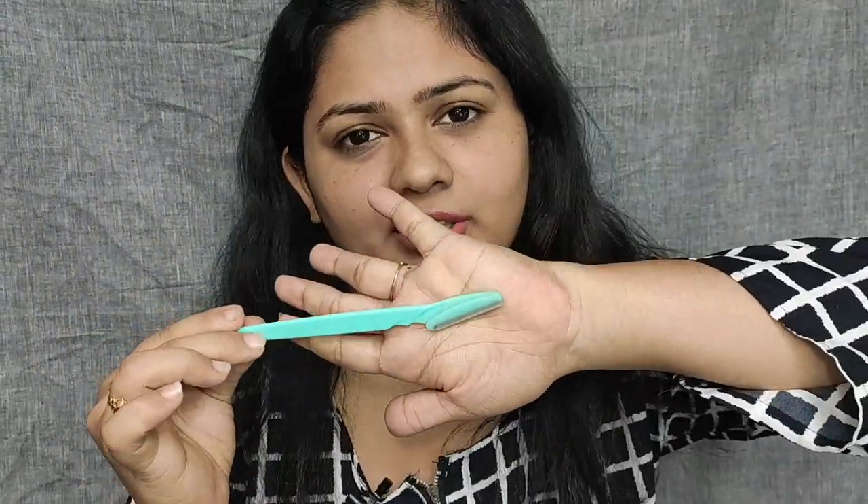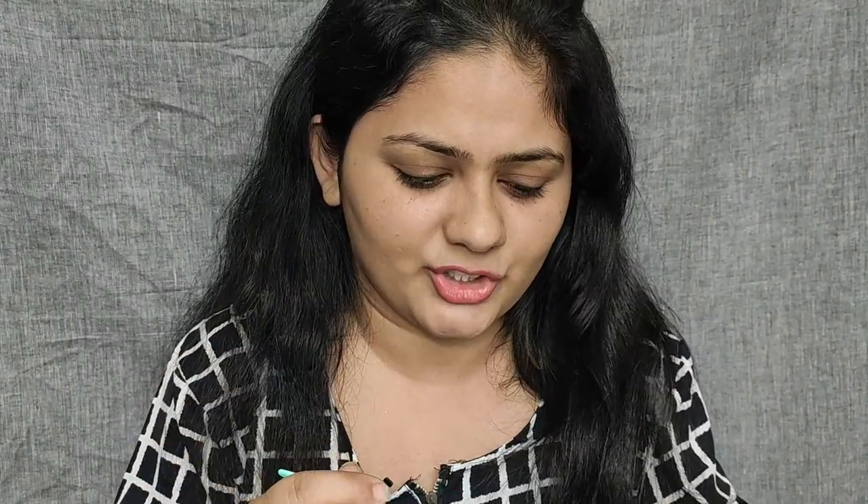I usually use a razor like this. I use a Twinkle brand. So I use a razor to trim my upper lip. So what I did is I trimmed my eyebrows. That's why I use a little bit more. If you remove a little hairs, you can remove a little bit more.